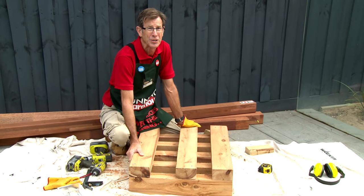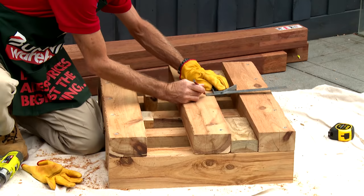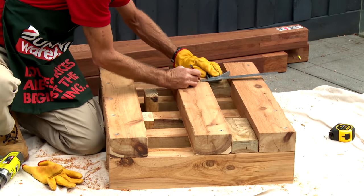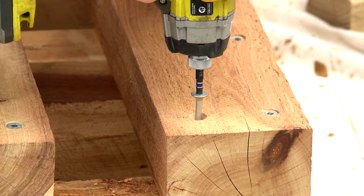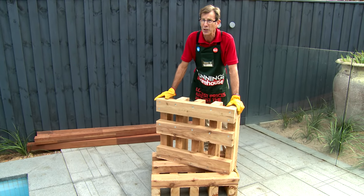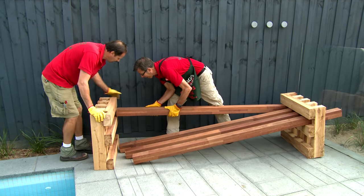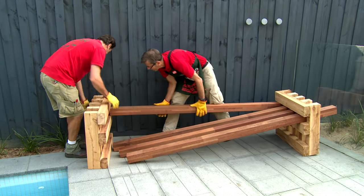All we have to do now is repeat the process for the second one. Now we've got both ends of our day bed complete. We've knocked all the sharps off with a piece of sandpaper. It's time to put it together. These are heavy units so it's best to get a friend to help you out.